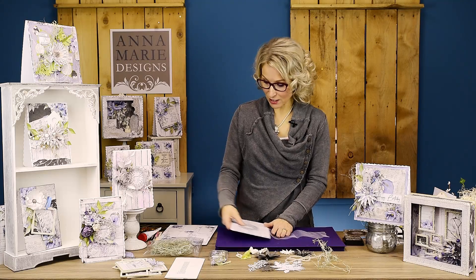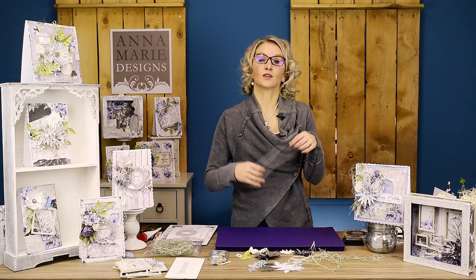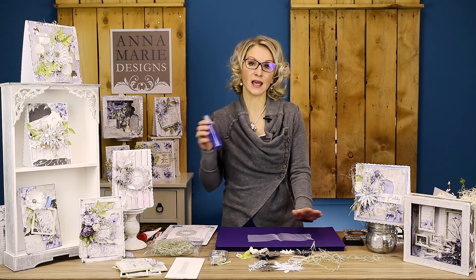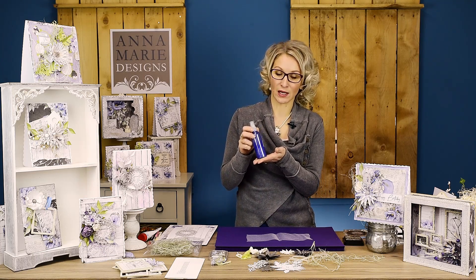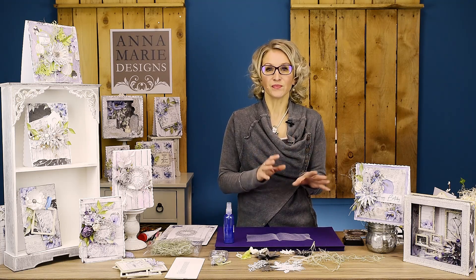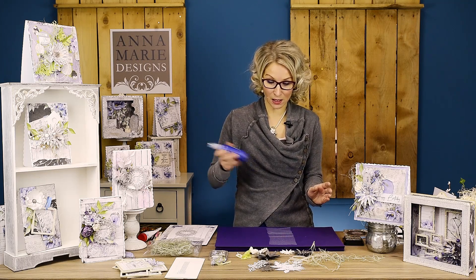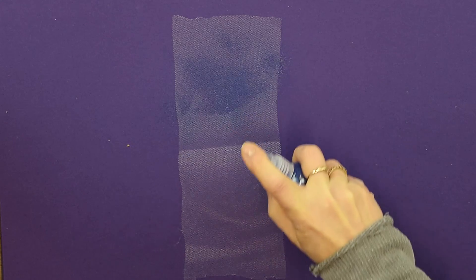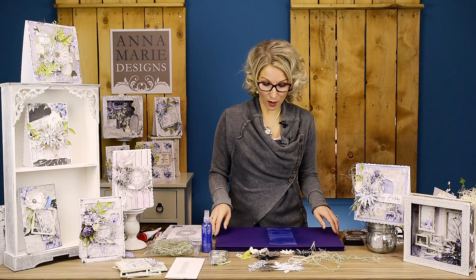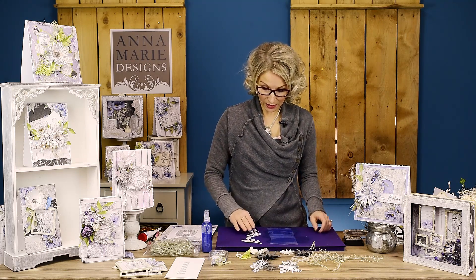Before I proceed with my card I will colour my tulle using the Inka Gold waxes which I've turned into a spray. These are pearlescent sprays and they're literally going to colour everything for me. The tulle is very delicate but I just want a little touch added to my card. I'm going to spray it all over and leave it to dry. If you want to see how I turn my Inka Gold waxes into sprays, you can see our other tutorials on our channel.